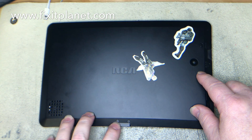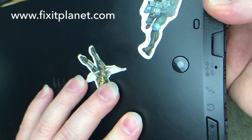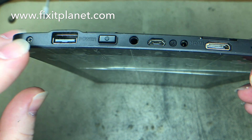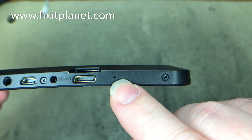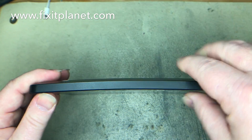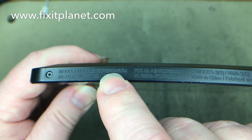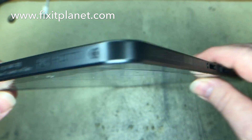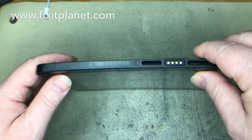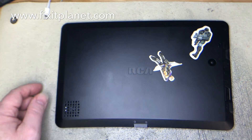Hi, this is John with FixItPlanet. Today we're going to do a quick video on replacing the touchscreen on an RCA Viking Pro — it's the RCT6303W87DK. There are some screws I'm pointing out around the edges.